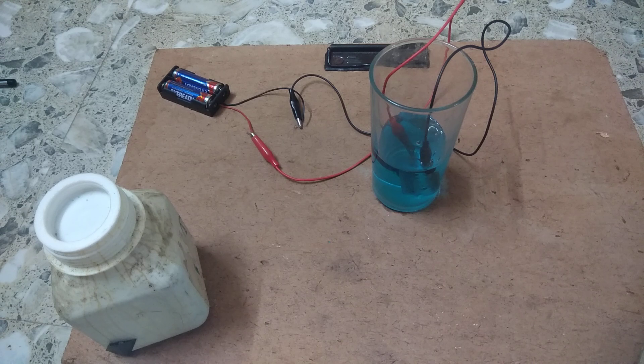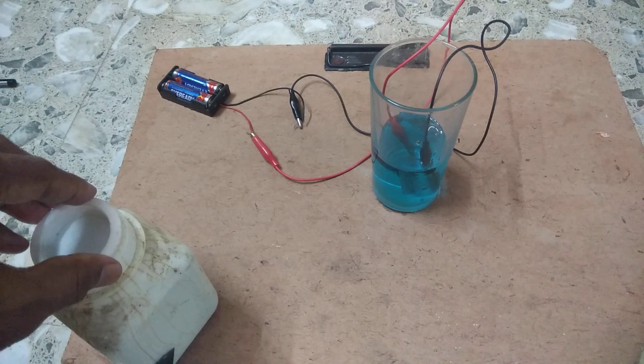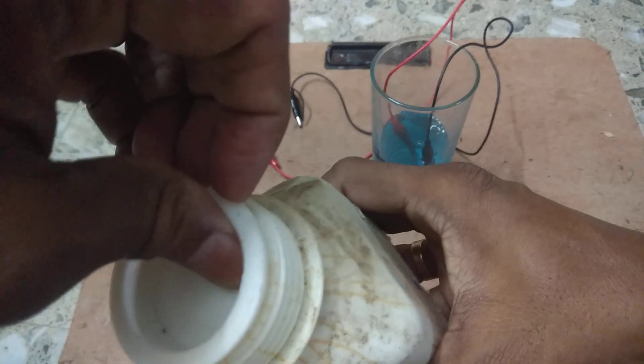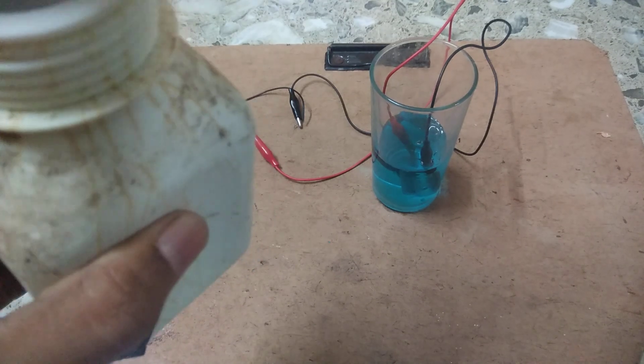Now, after half an hour, what is the result? Let us explain it in detail. I already told you that this is copper sulphate; the formula for copper sulphate is CuSO4.